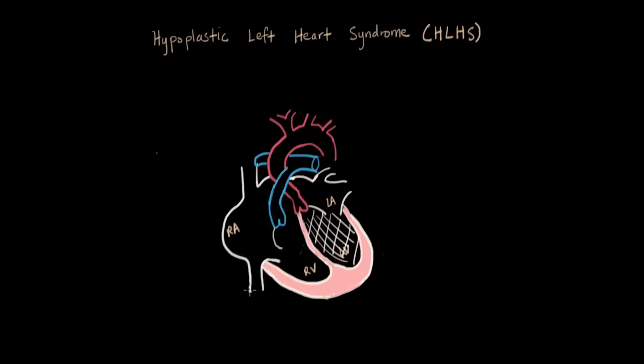The baby cannot survive like this, so usually for the first few days to few weeks, we have the ductus arteriosus still open and also an ASD to sustain life. But we basically need surgery right away.